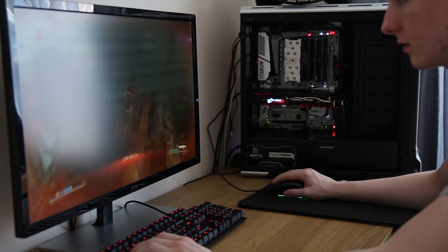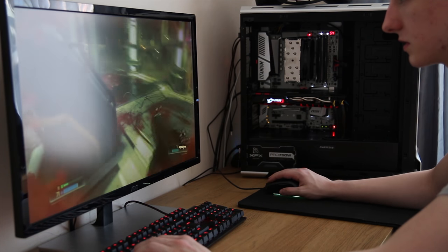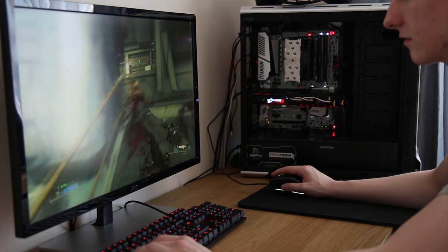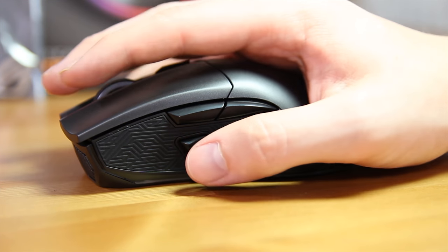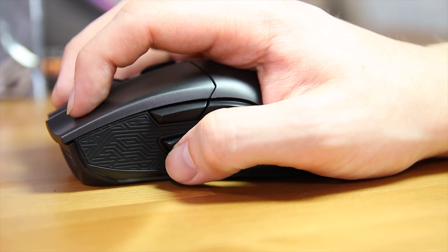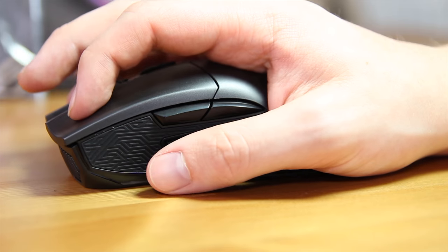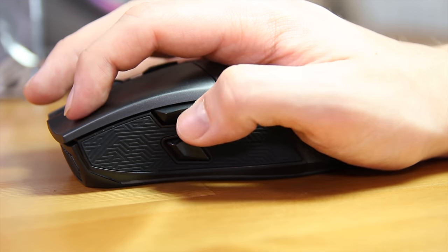When gaming with the mouse I was really impressed with the overall accuracy — it didn't feel like it was accelerating at all, which was very nice, although you can configure that in the ROG Armory software. My main drawback is the sniper button position. For someone with medium to large hands it sits right where my thumb wants to rest, meaning I was accidentally actuating it fairly regularly. I wish it was a bit further forward, more like Corsair's Scimitar where you can slide it, or at least more recessed. It's something to bear in mind if you have medium to large hands.